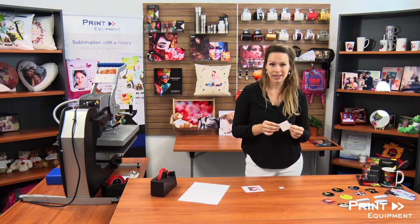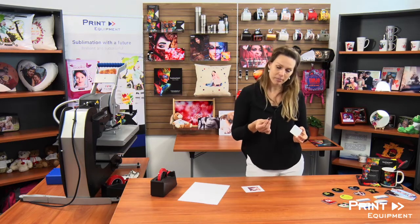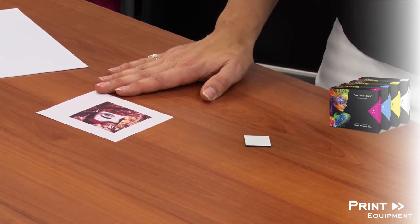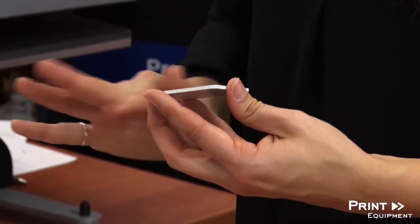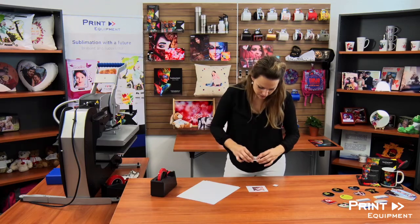Today we are going to be making fridge magnets, for which I also have the matching magnet and my printout. This one was printed with our very own sublimation ink and supply splash, and of course protective paper. The first step is ensuring there is no lint or anything else stuck to your product, as it could potentially cause some discoloration later on.